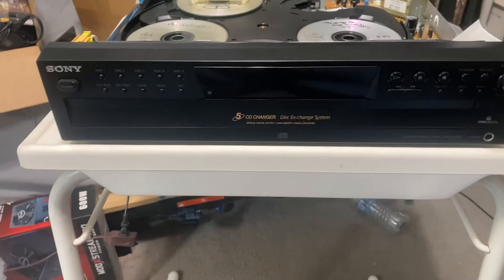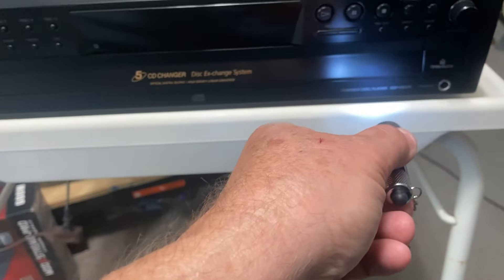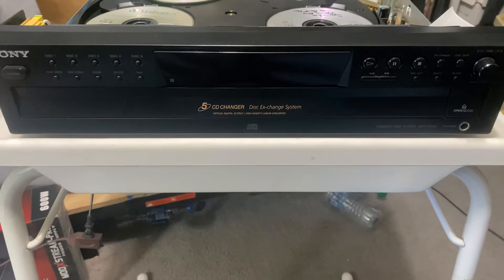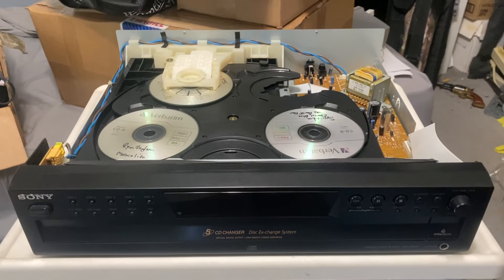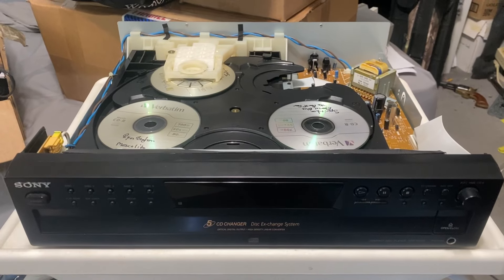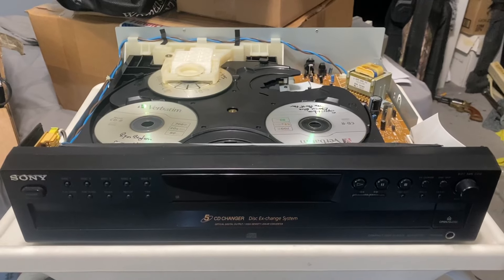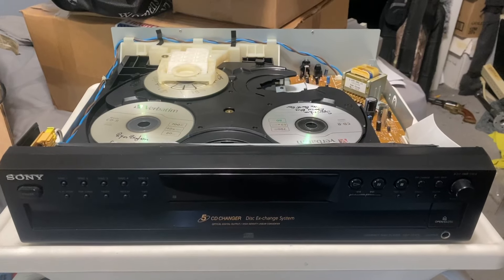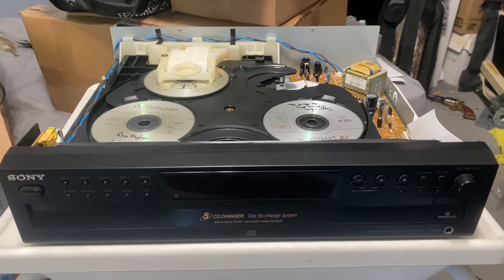Hey, this is a video demoing the Sony CDP-CE375 compact disc player. I've opened the case up — somebody wanted to see inside and how it operated — so I'm doing a demo video of that. I don't have it hooked up to speakers or anything, but I do have a different video that shows the sound. I just don't want to get dinged.